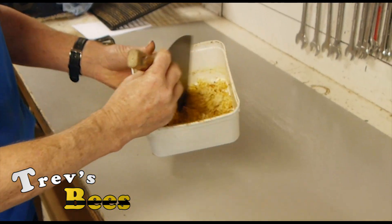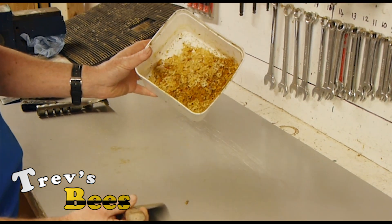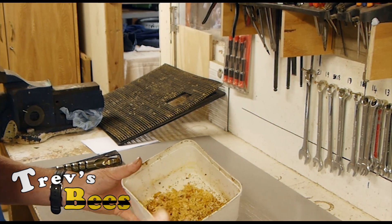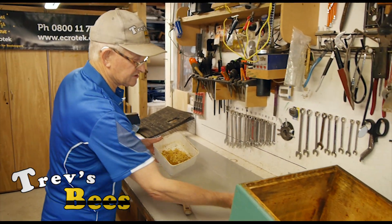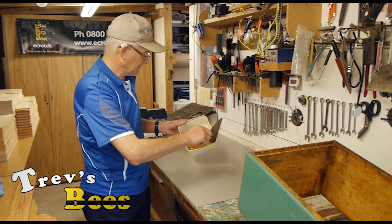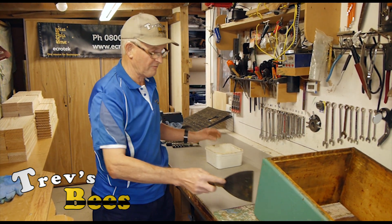Out of that one box we've got that much product. Multiply that by however many boxes you've got — in my case about 80 or 90 boxes — and that makes for a fair bit of propolis.